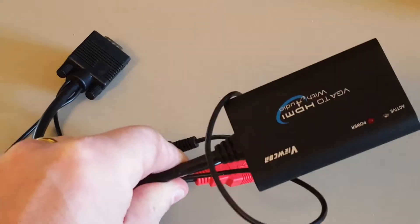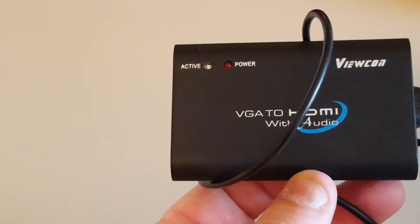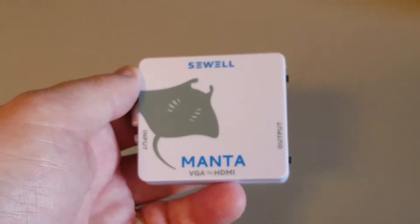The second one I tried costs about $50. It has built-in wires for USB power and sound. The spec says it's supposed to support 800x600 and above, but nothing below. So it's not usable for my retro computers and retro recording.